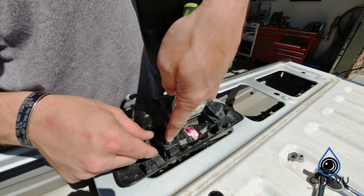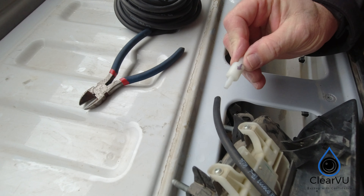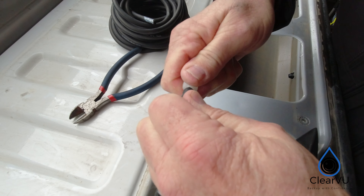Take the washer fluid hose and put it through the camera brace, then reinstall your camera into the factory assembly. Next, you're going to install the check valve. Ensure that the arrow is facing towards the sprayer. Now we're ready to route the hose.